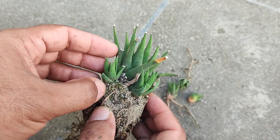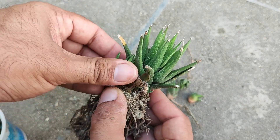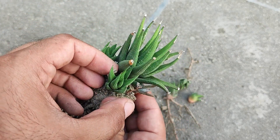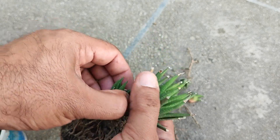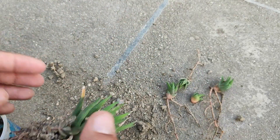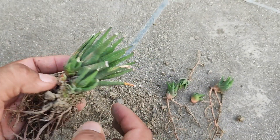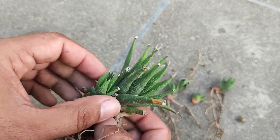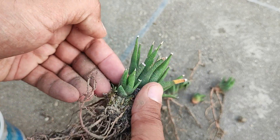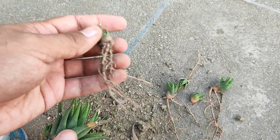Now we will take this baby as well. You can see it is very closely attached to the mother plant, but it also has some roots. This baby is a little bigger — we will try to take it out, and it also has some roots.